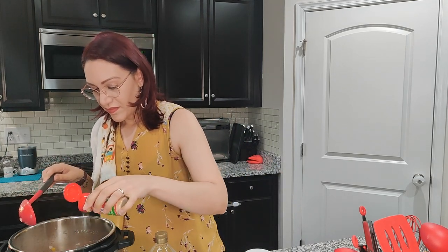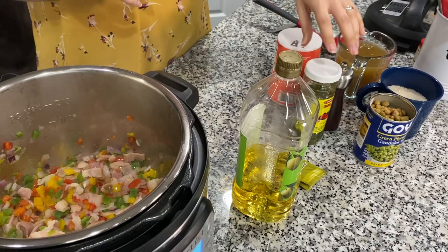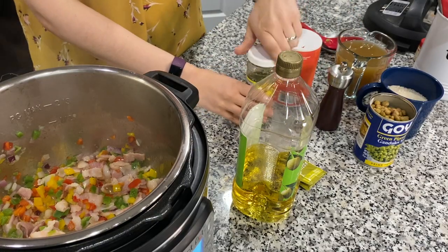A little bit of pepper, some garlic powder, and now I'm going to add some sofrito.